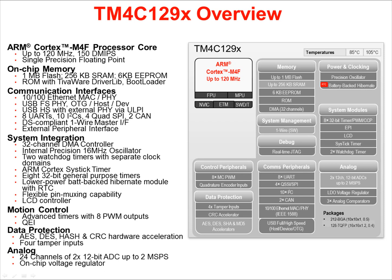There is a Dallas Semiconductor-compliant one-wire master interface and an external peripheral interface. System-level modules include a 32-channel DMA controller, an internal precision 16 MHz oscillator, two watchdog timers with separate clock domains, a SysTick timer usable as a general-purpose timer or OS heartbeat timer. There are 8 32-bit general-purpose timers, a low-power battery-backed hibernate module with real-time clock, and an LCD controller. Motion control is provided with advanced timers allowing 8 PWM outputs. Security and data protection includes several encryption types and CRC hardware acceleration.